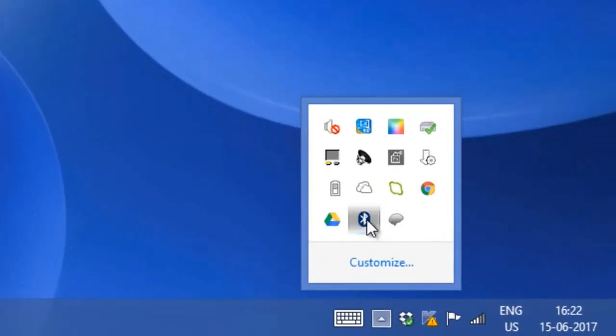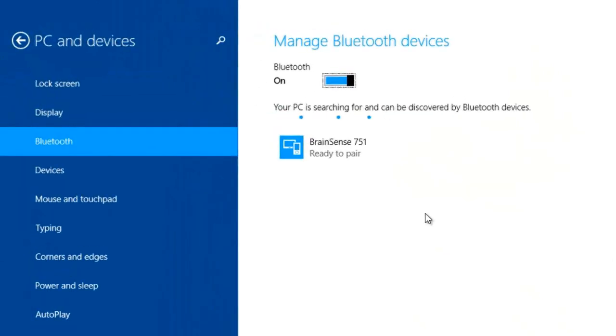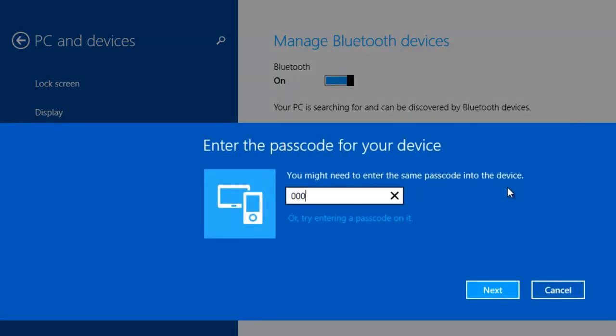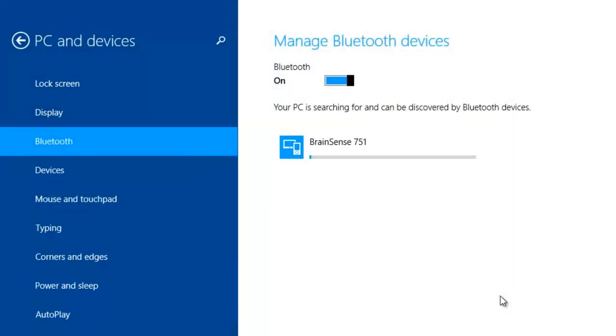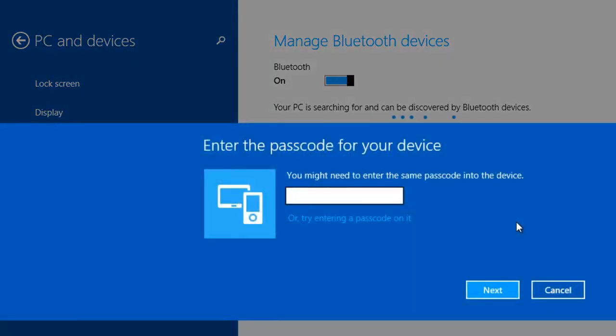First, you have to pair both the Brain Sense and the robotic arm to your PC. Scan for Bluetooth devices — Brain Sense will get detected. The passcode for Brain Sense is four zeros. Once you enter four zeros, Brain Sense will get paired with your PC. The robotic arm has a Bluetooth module named HC-05, which you also need to pair with the password 1234.